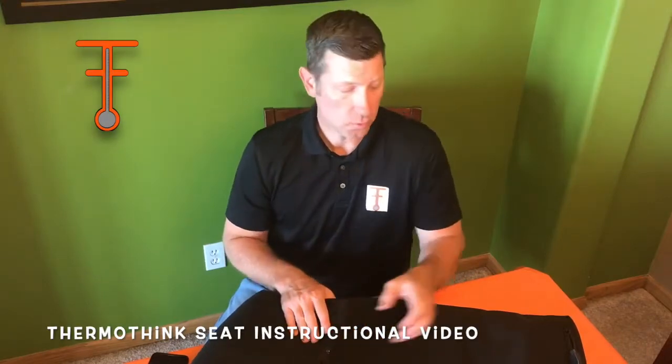Hi, this is Philip Crossland with ThermoThink. Today I'm going to walk you through how to connect your ThermoThink seat once you get it in the mail.